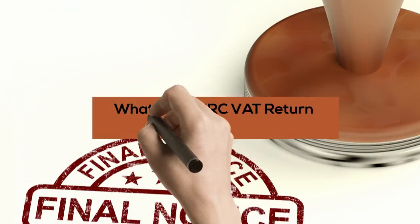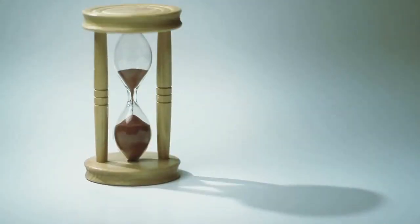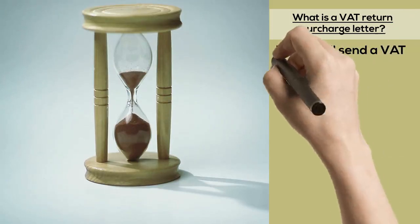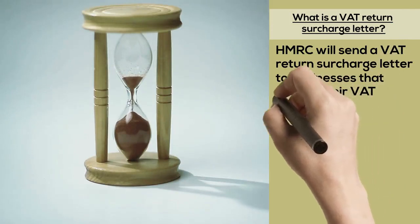What is a HMRC VAT Return Surcharge Letter? HMRC will send a VAT Return Surcharge Letter to businesses that submit their VAT Returns late and pay their tax late.